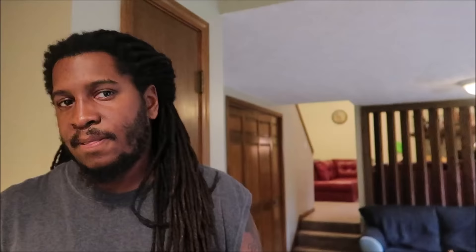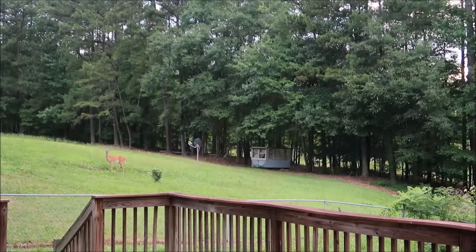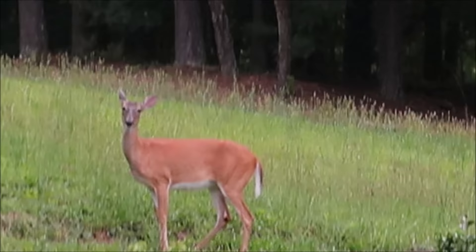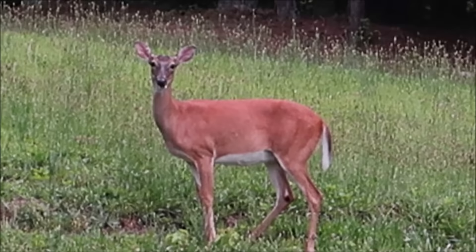Alright guys, so first off, where do we find — oh my gosh! There is a deer in the backyard. There is literally a deer in the background right now. And this is why we do what we do — we do not eat these beautiful animals! Oh my gosh! Hi! We're making Beyond Meat — it's not made from animals!